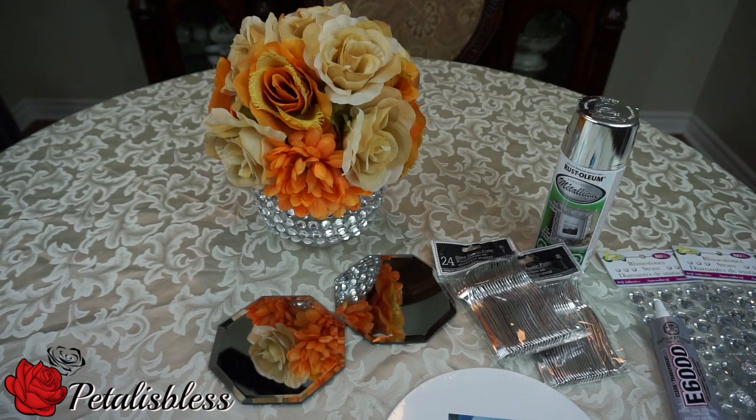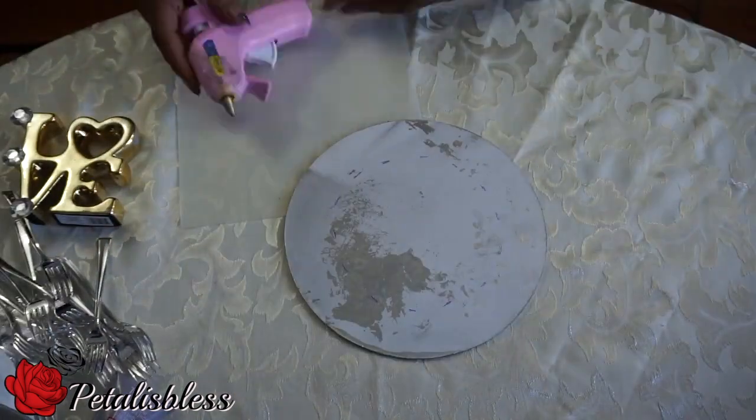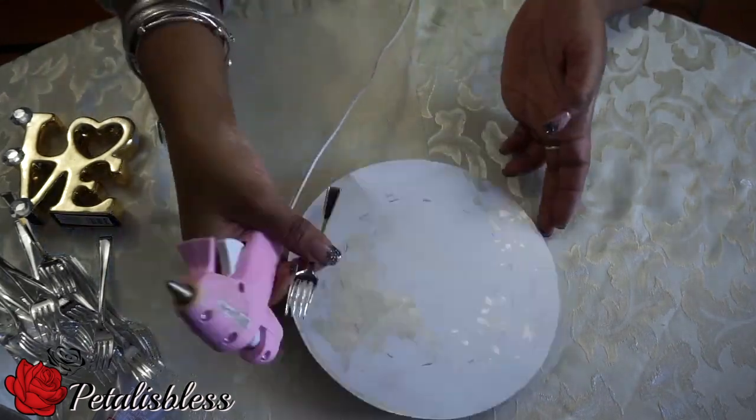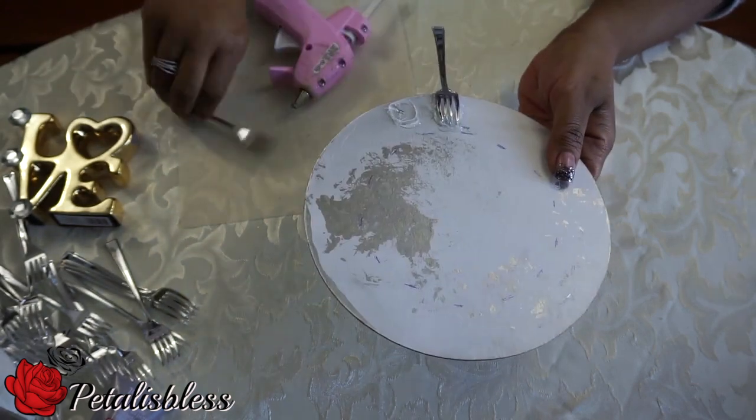Okay, so I spray-painted the two canvases. Now I'm just going to glue my forks all the way around. I made little markings where I want to put them, so we're going to start and glue them down.